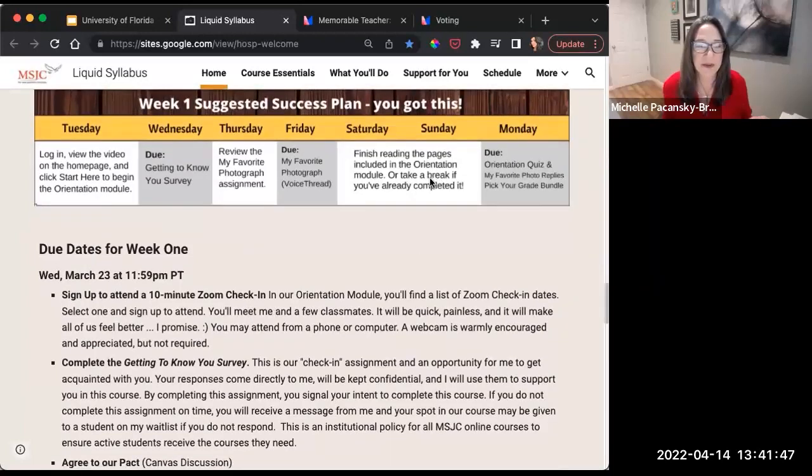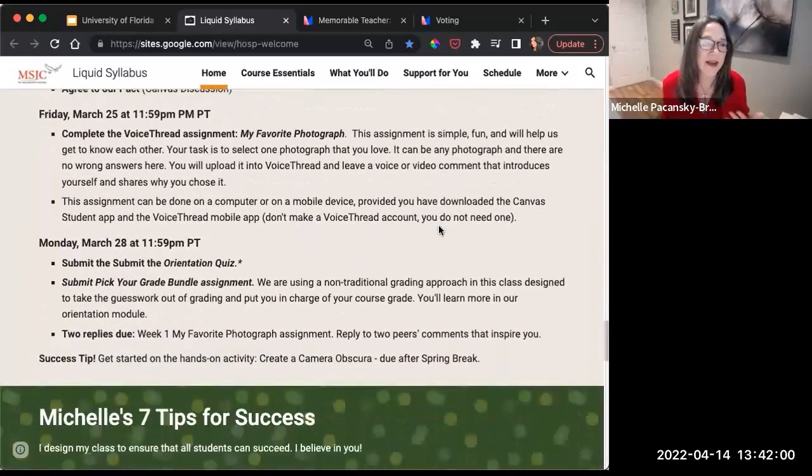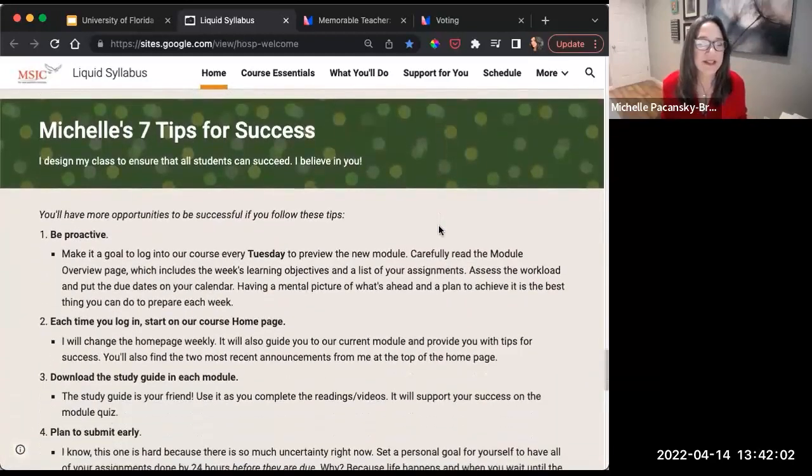I have some tips about how students can structure their week — including taking a break on Saturday and Sunday if they've already completed that week's work, stressing that taking breaks is a great way to support learning. It's all about transparency and really setting students up for success, letting them know: I want you to do well, that's why I'm here.